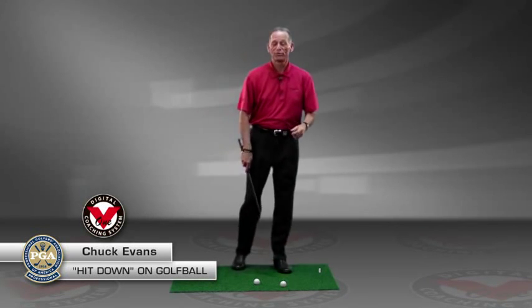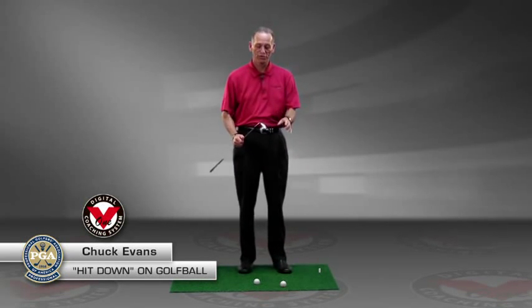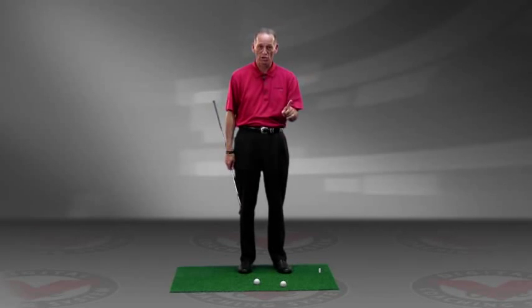Hi, I'm Chuck Evans and I'm the Executive Director of Instruction for Medicus Golf, and I'm going to show you today a way to learn how to hit down on the golf ball.